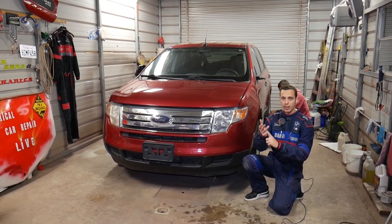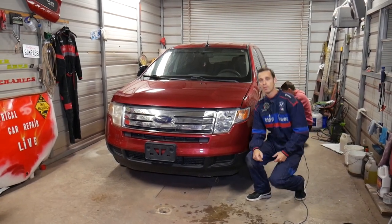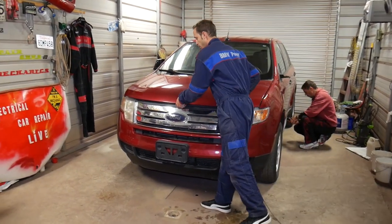If you need to buy replacement relays, fuses, any car parts or tools for your car, check out the link in the description of the video below and you can get all that for a really good price.